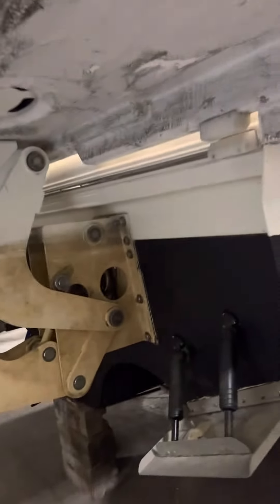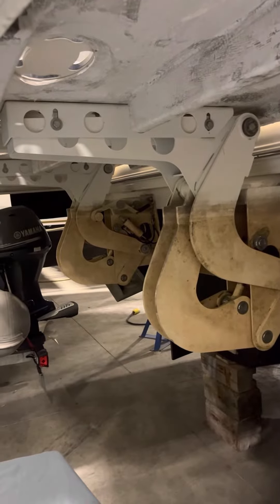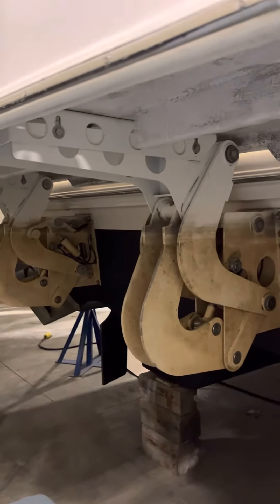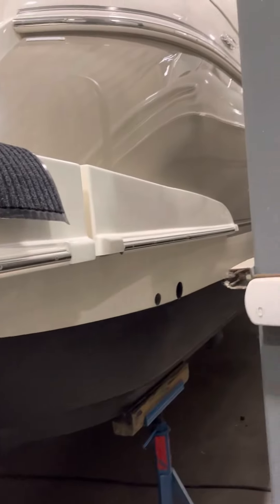Underneath the hydraulics and platform. Now we're going to head up to the top deck.